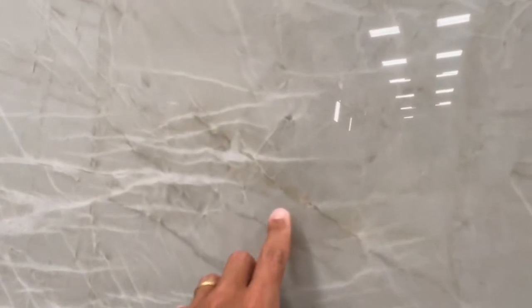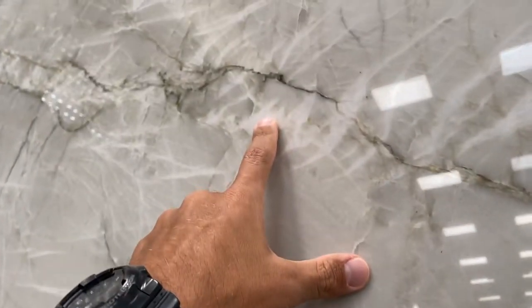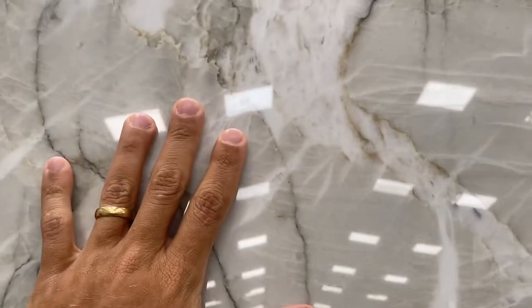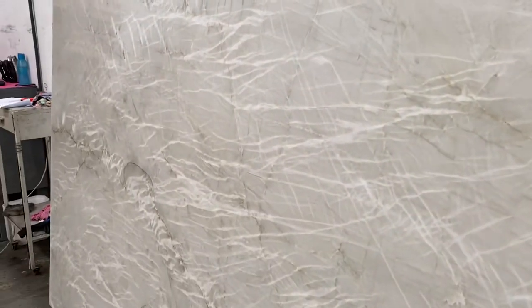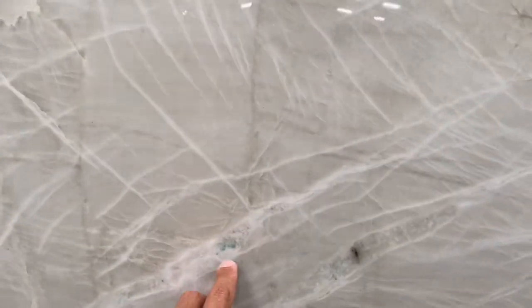There are some yellowish lines as well — let me show you here, you can see that there. I just want to point out there are no issues at all, no fissures, nothing. It's a beautiful, bright polish as you can see. This material is amazing — it's been one of our best sellers for sure.